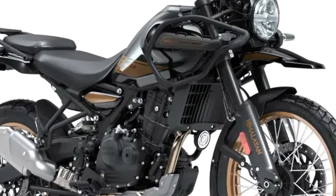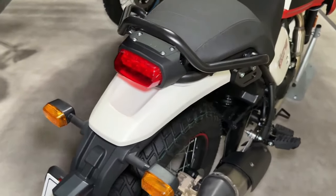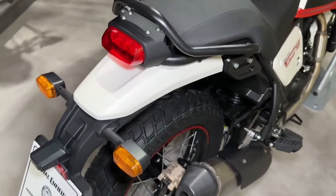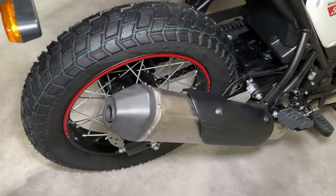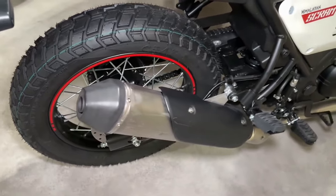As good as everything sounds, there are some minor misses. For instance, the switches aren't backlit, there's no adjustability for the levers, and Royal Enfield's app isn't user-friendly. While I'm not too concerned about the last bit, the first two are certainly things I expected from this otherwise premium offering. The 2024 Royal Enfield Himalayan has undergone significant changes.